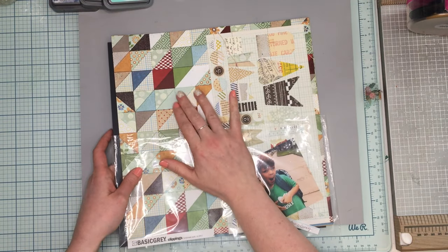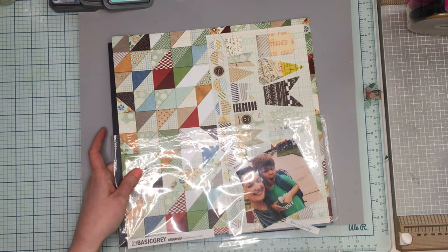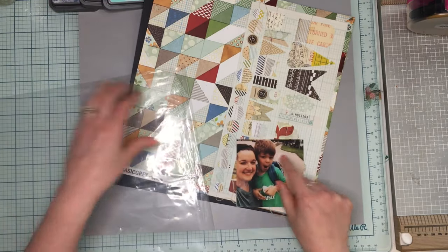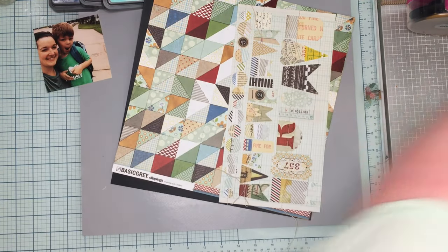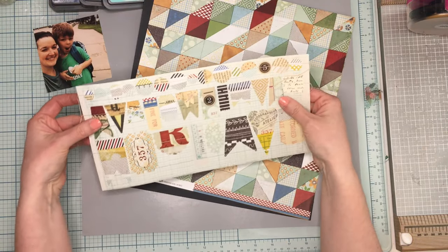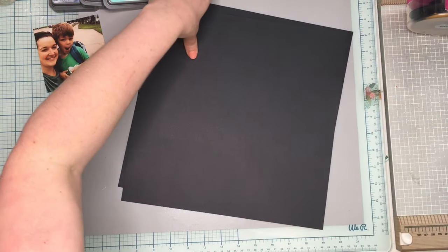I really liked the cutout circles in her layout and I thought I could do the same thing with triangles, so I'm going to be fussy cutting a lot of triangles. It was National Teal Day and I've got this awesome picture of me and my son both wearing teal. This is my Basic Gray and I don't even think I'll be using any of these banners — maybe I'll tuck one in somewhere.